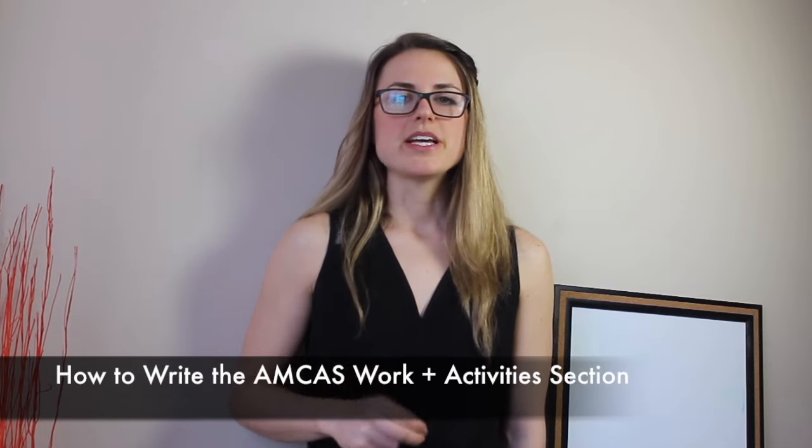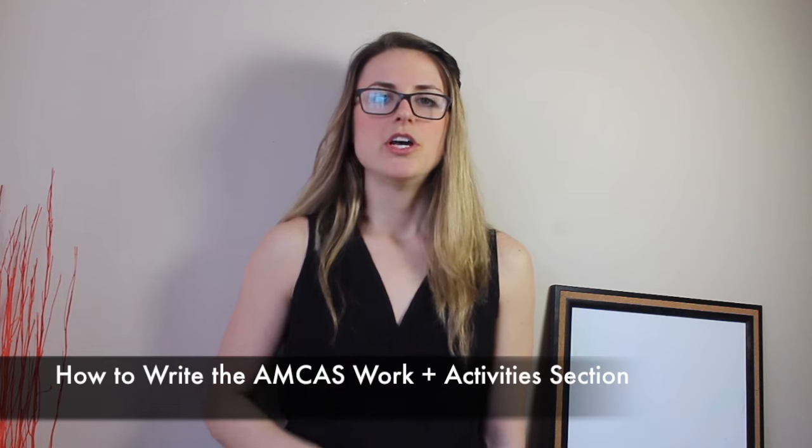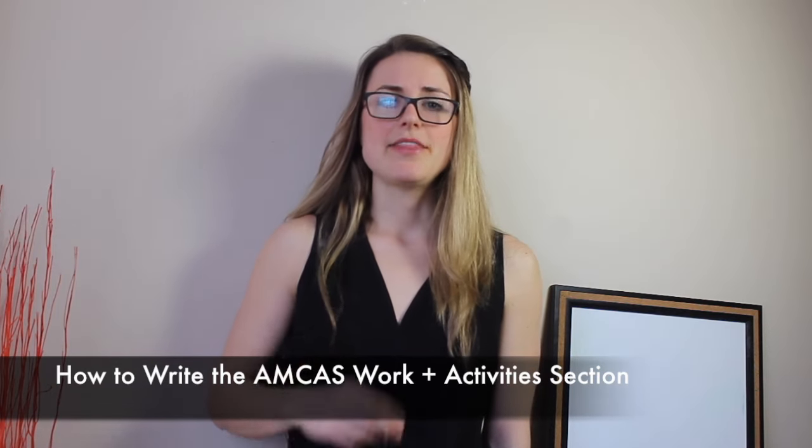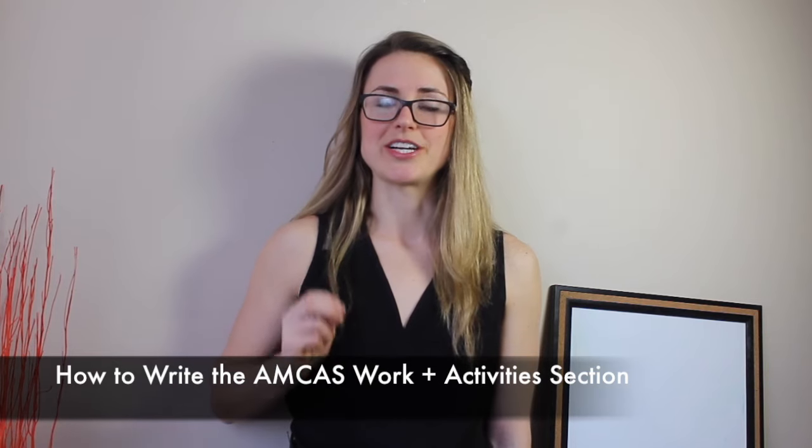Hi, I'm Dr. Lauren Prover. This week I'm going to be talking about how to write your AMCAS Work and Activity Sketch. We're going to go step by step through that and then I'm going to debunk some common myths associated with writing your AMCAS Work and Activity Sketch.